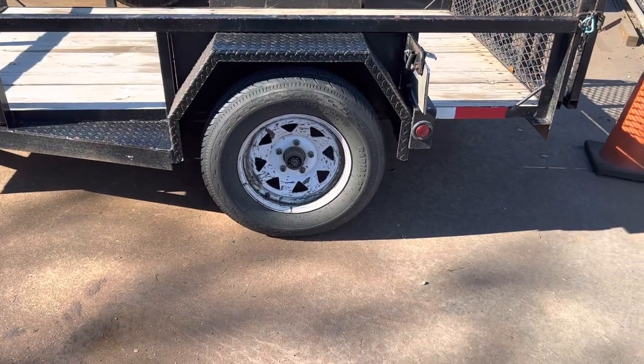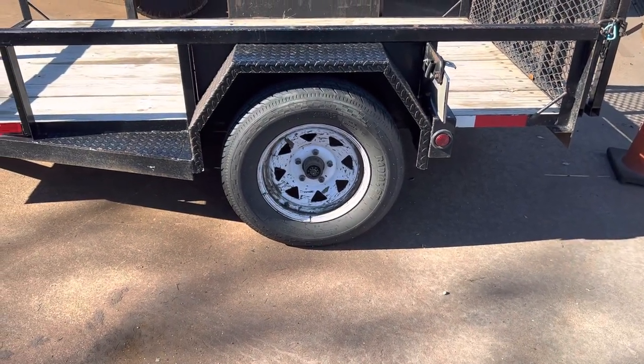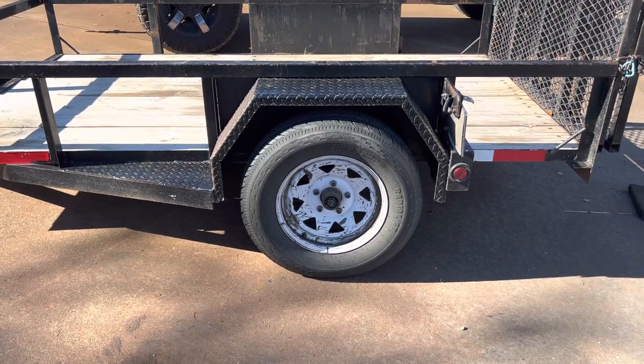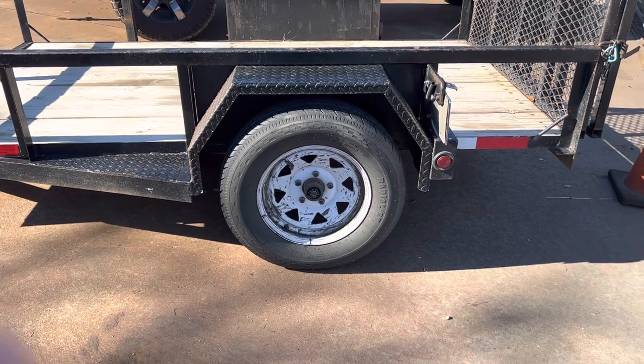Welcome to Texas Custom Barbecue Pits and Trailer Repairs and Accessories. The customer just brought this to us, said he noticed a lot of grease coming out on the side of his tire, which you can see here.